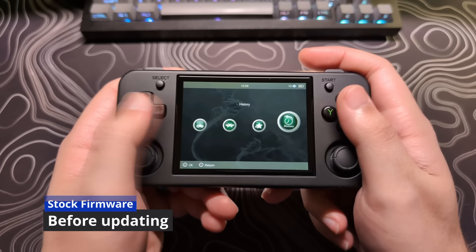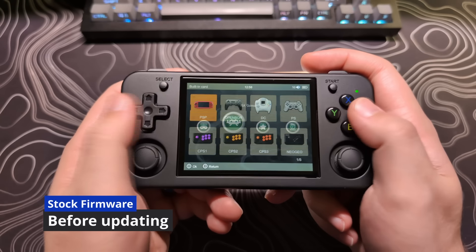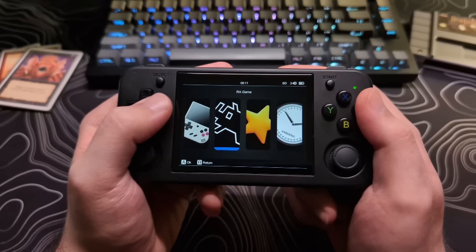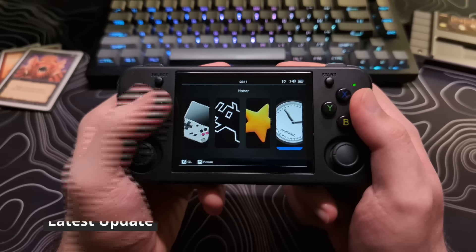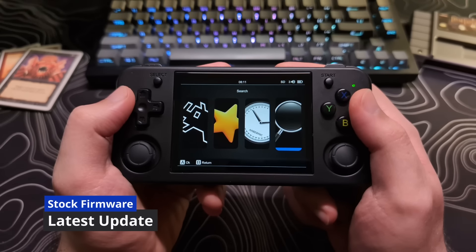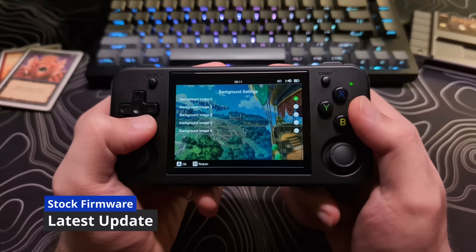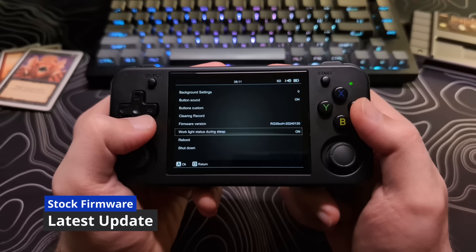Now I find the stock firmware on this device passable and better than most stock experiences. It has all the basic things like favorites, history, search, some bare bones settings for changing themes, a way to remap buttons, brightness settings, and connecting to Wi-Fi or Bluetooth.